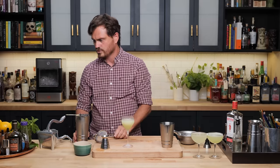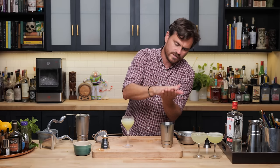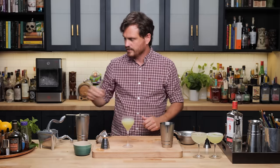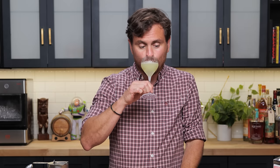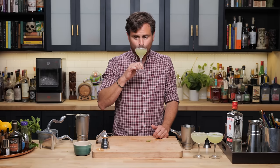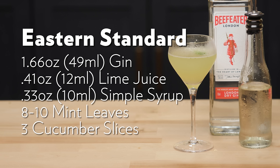I got so caught up in all the drink making that I forgot to garnish the Eastside — just take a baby mint leaf, give it a little smack, and throw it on top. As for the Eastern Standard, let's taste it. It tastes pretty much the same as the Eastside, but it's more subdued — a lot less sweet and a lot more lime forward, with a nice balance with the gin. I prefer the Eastside specs, but this is really not bad. And there you have it — the Eastern Standard from Soho House.